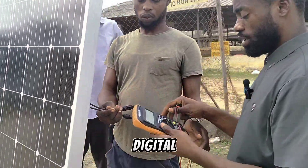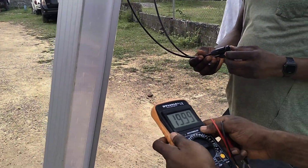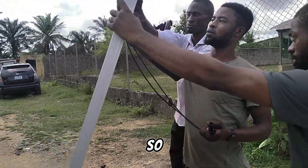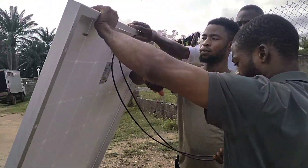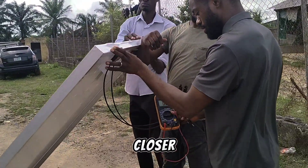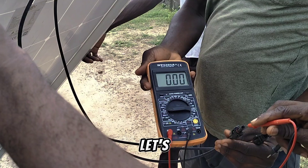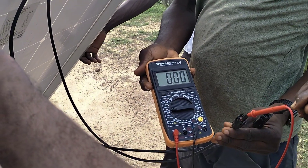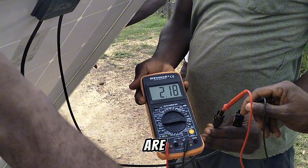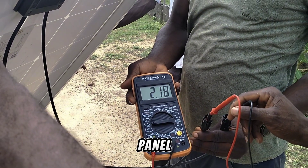Here we have our digital multimeter. First, let's check the current. We're going to check the current first, then we'll check the voltage. With this dull weather, we are able to get 2.1 amps coming from this solar panel.